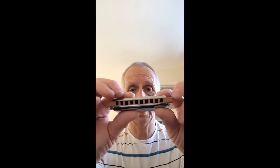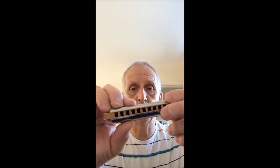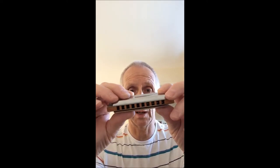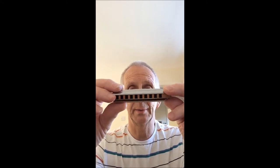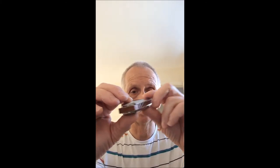The Blues Harp has a wooden comb, which some players prefer. I do like a wooden comb, but I prefer the more expensive wooden comb that's been properly lacquered — not just coated — so it doesn't swell. This one does swell, like the plain Marine Band. They do swell, so it might be a little bit uncomfortable on your lips.